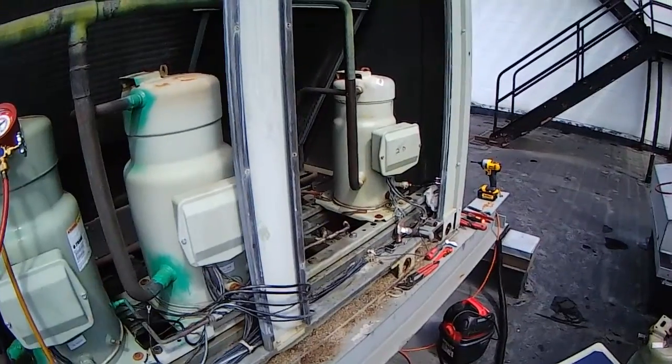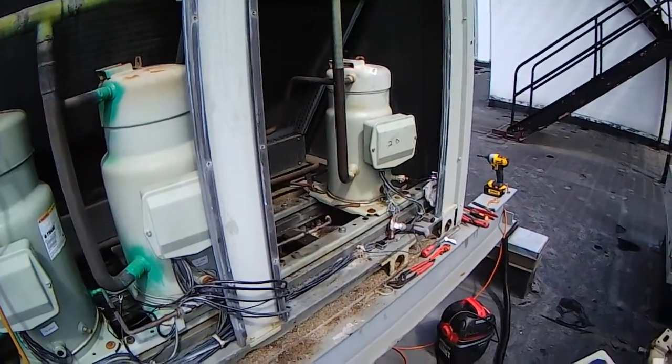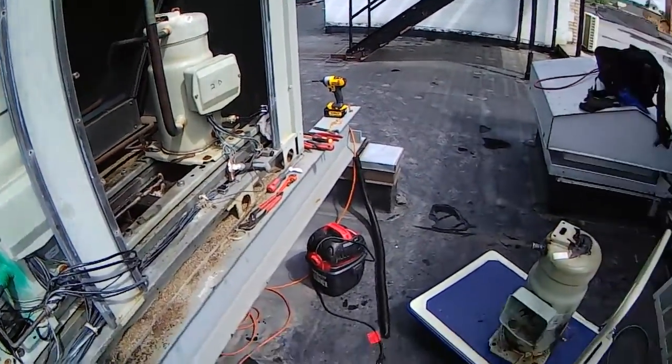Now, when I showed up to the job site, it wasn't being done this way — it was just being cut out. And I said, hey, let's just get this oil out of here. Here's what we're going to do.